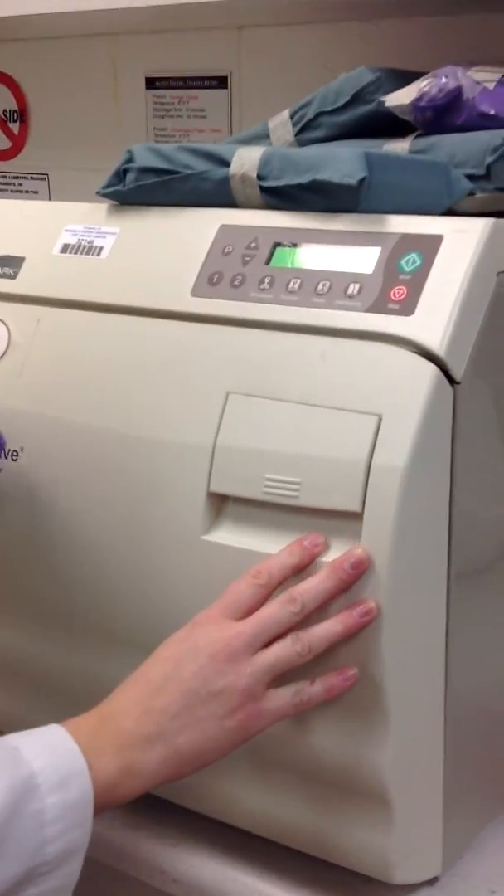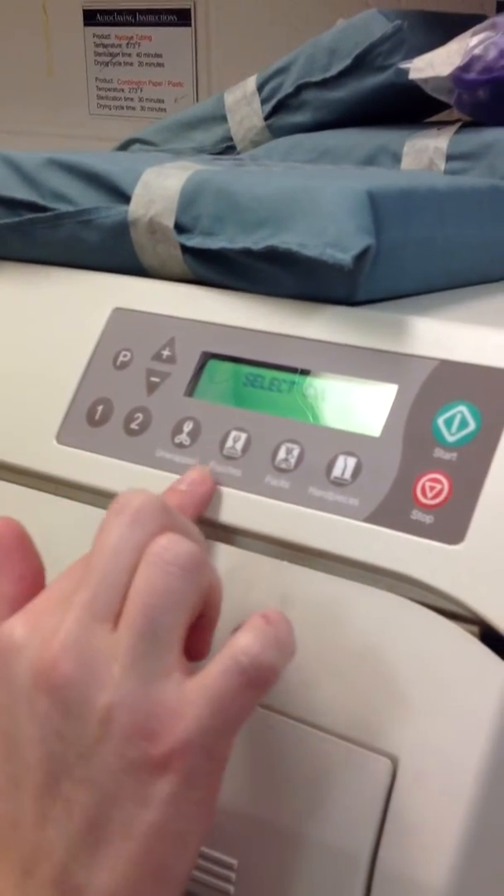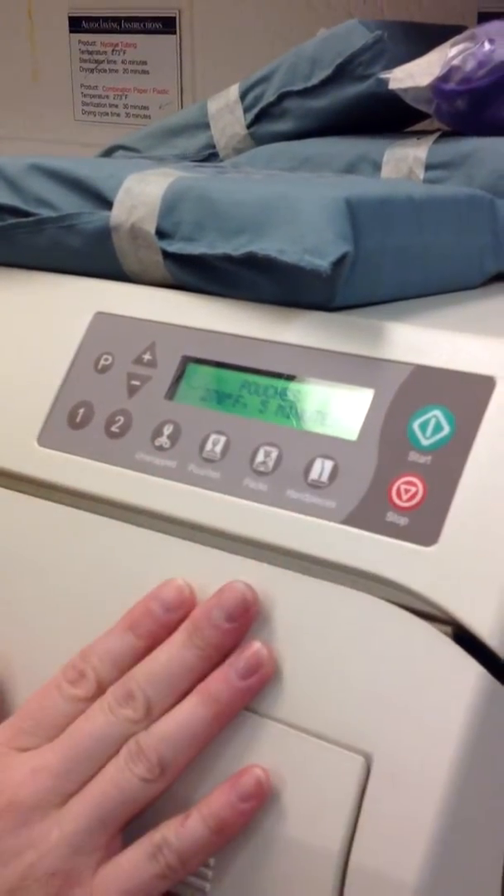Once it's locked, you're going to come up to the control panel. You'll select either pouches or packs — doesn't really matter — and you'll hit start.